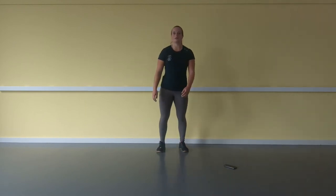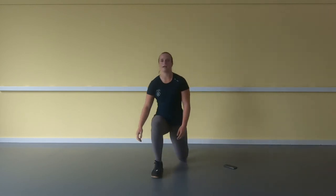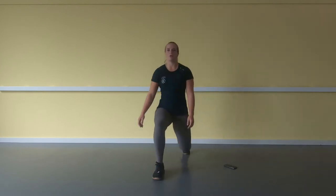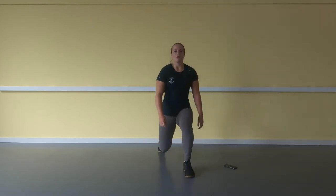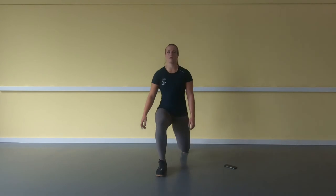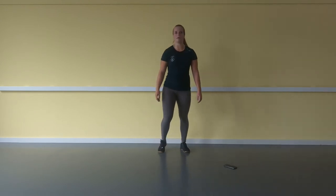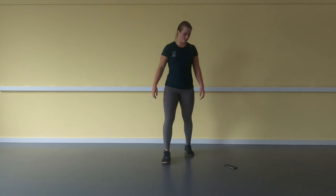Do this on your own tempo — as long as you're finished within a minute that is fine. Scale down if you need to, lower the reps. 20.